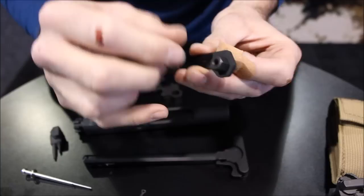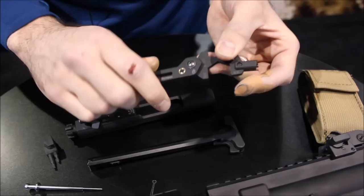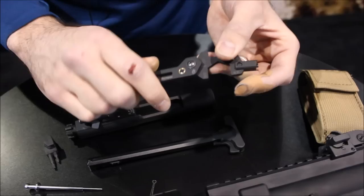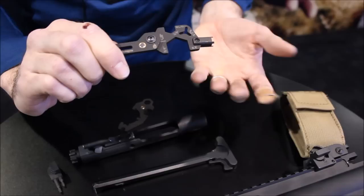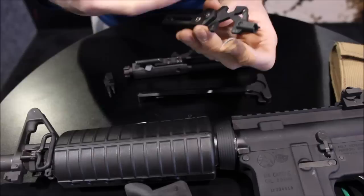On the other side of the arm, you have a threaded portion, and what you could do is thread on — which is not included — a brush for more detailed cleaning. This is an important part of the tool because what it allows you to do is connect to the other parts of the Short Stack. When you snap this in place, you have an open three-quarter inch wrench, and where that comes into play is on the flash hider of your AR — you can lock down, and this gives you the leverage to tighten or loosen as you see fit.